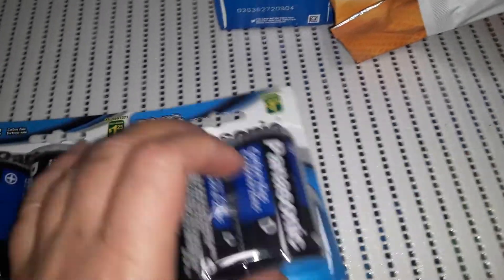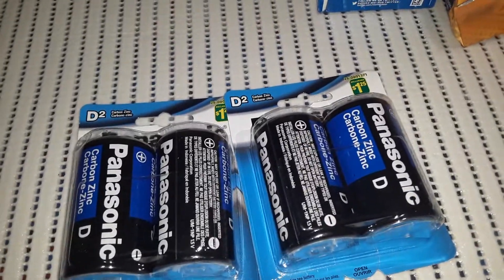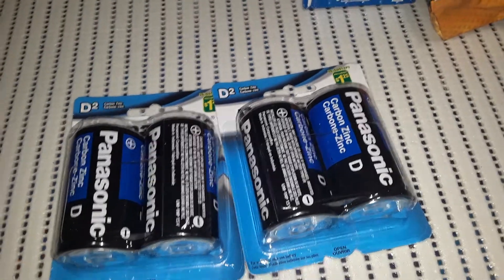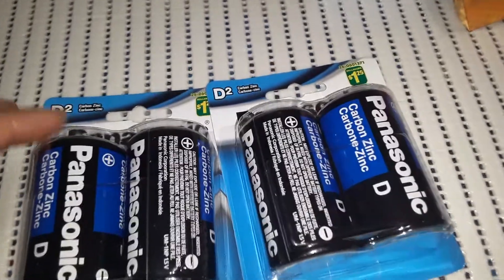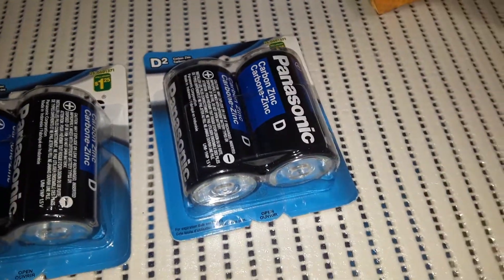My son received the North Pole Express — a Christmas train from my dad at Christmas time. It does require two D-size batteries, so I grabbed these. They're $1.25 each, so I grabbed two packs so we would have them on hand.